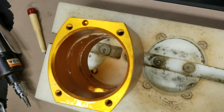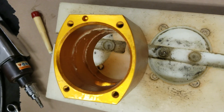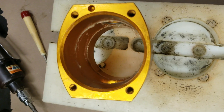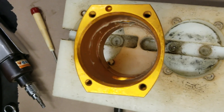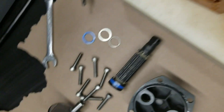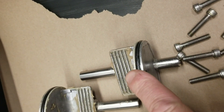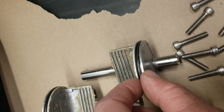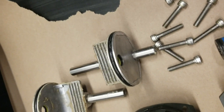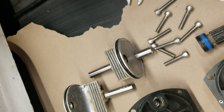Once the actuator is disassembled, some of the key things — especially on an actuator that's been in service, though this is a new actuator — are to make sure that the internals of the housings are clean. On the pistons, these O-rings will be removed during the repair. Make sure there's no contamination on the end caps and clean those up well prior to reassembly.